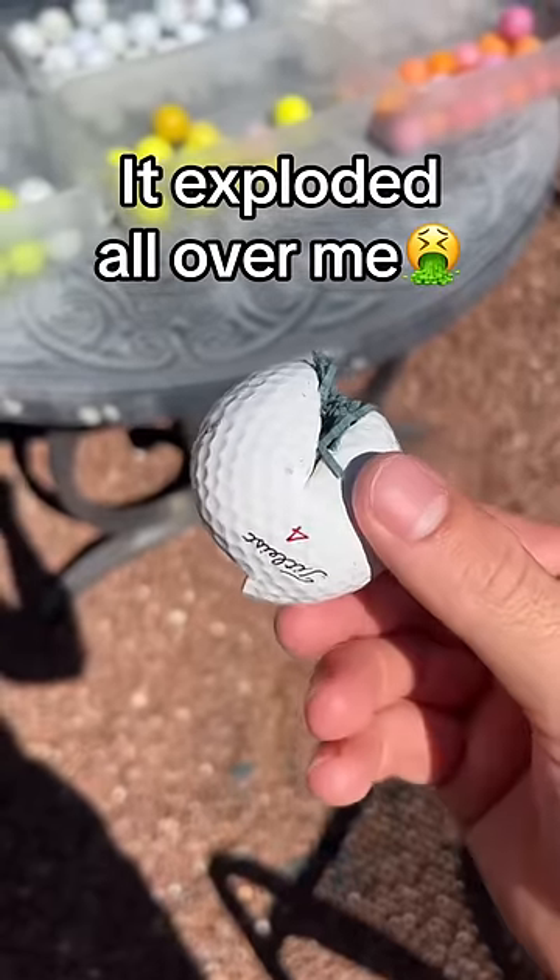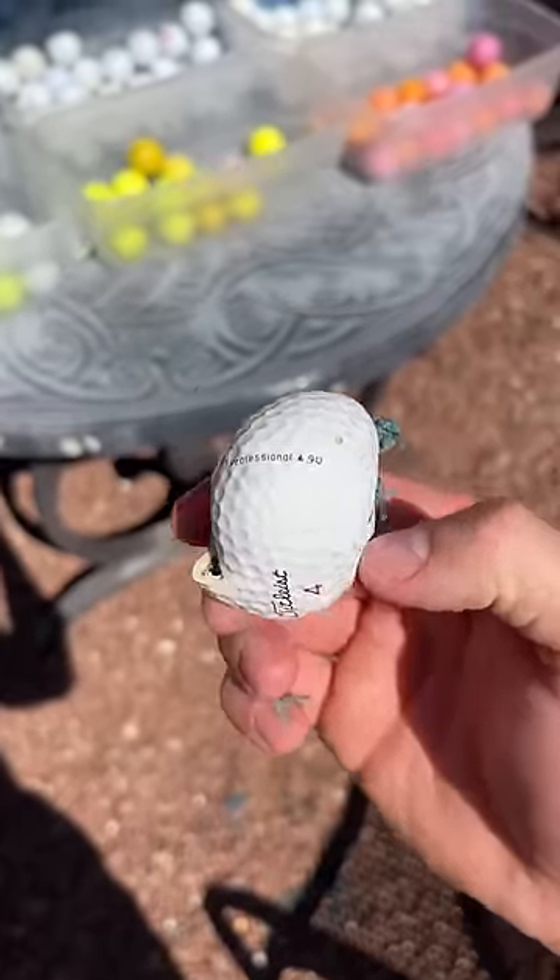Wow, that was a lot more than I thought. It dripped all over and it's super sticky too. I'm going to have to clean that up.